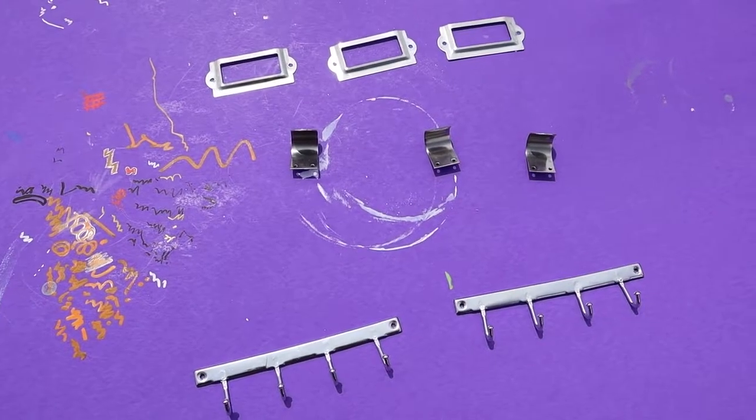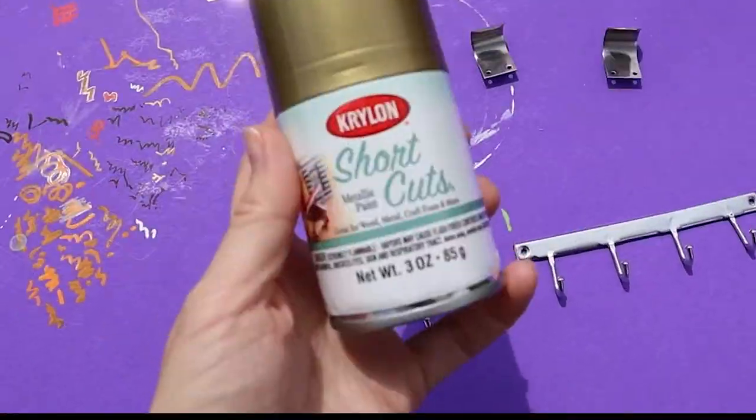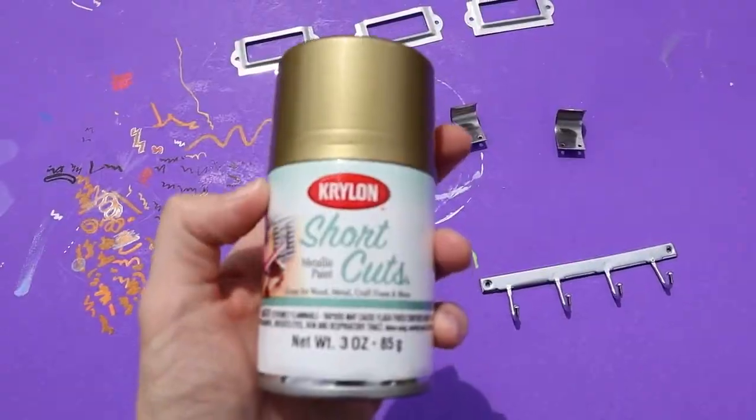These hardware parts cannot stay silver, so I went and bought this little tiny can of gold paint.